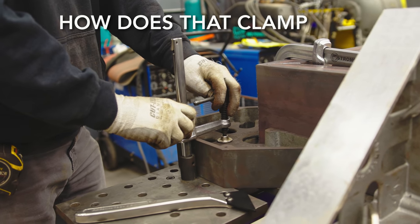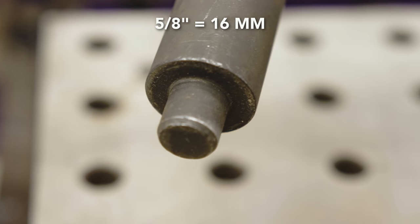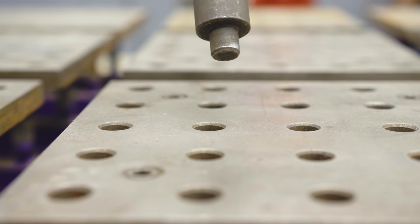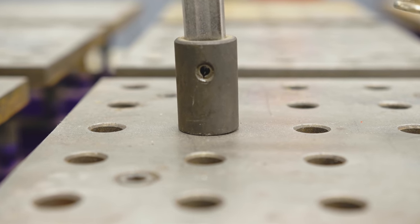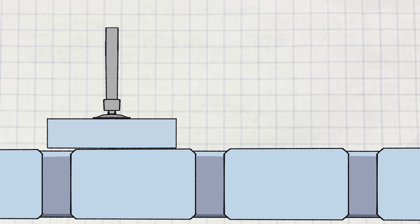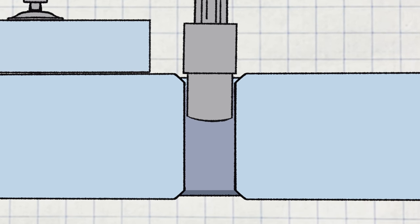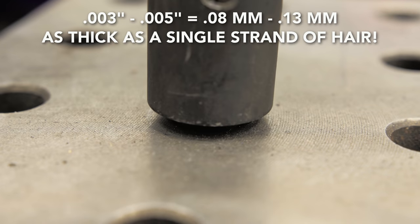How does that clamp stay in the hole in the table? This clamp has a 5/8 pin — no grip, no knurl, no threads. This pin fits closely in tolerance into this hole. When you push from the side, you bind those two pieces together and it won't slip out. Too loose a fitting hole and it would slip up; too tight and it would have a hard time getting in. There's about a three to five thousandths clearance to make this magic happen.